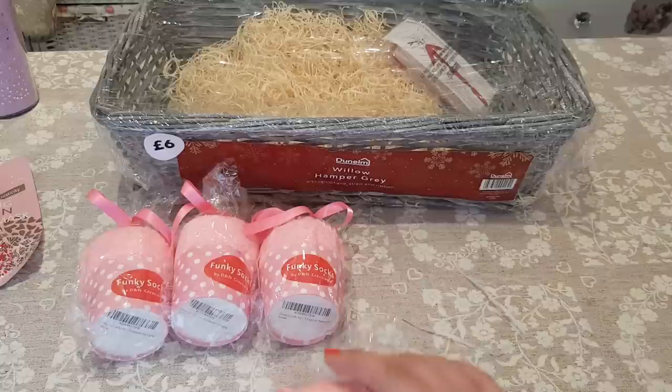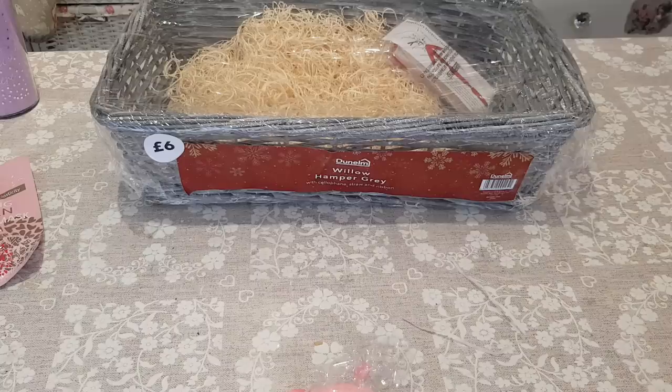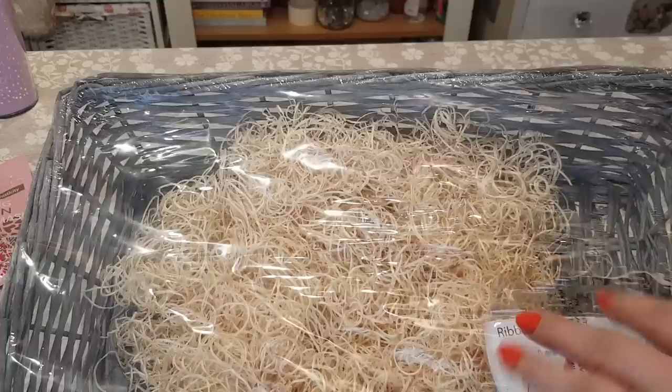I'm going to pop a pack of those in and set the others to one side. I am going to be giving the other packs away, so keep an eye out till the end of the video for more details. This is the hamper I'm using — the Willow Hamper in grey from Denelm. It comes with cellophane, straw, and ribbon inside, so you have got everything in there.